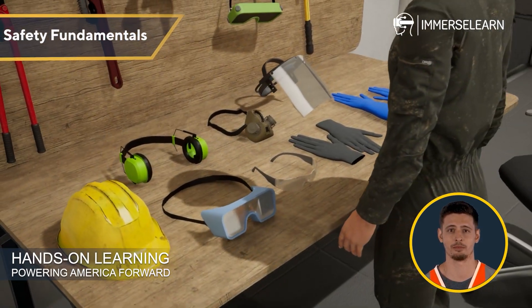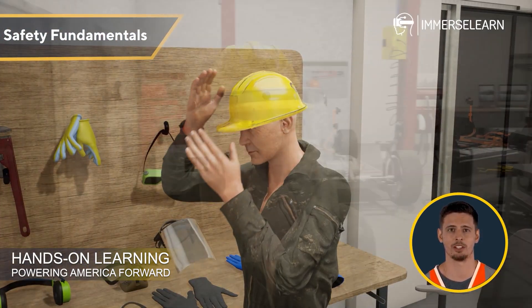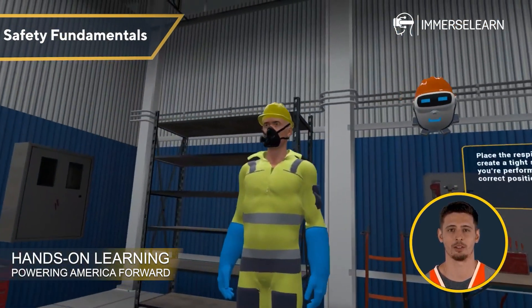Safety Fundamentals: Follow essential personal protective equipment (PPE) guidelines, workstation safety protocols, emergency procedures, and best practices for handling battery materials.